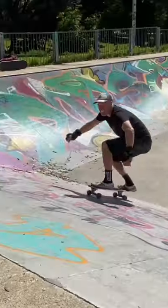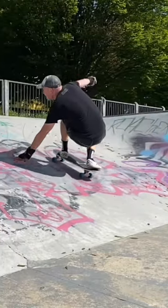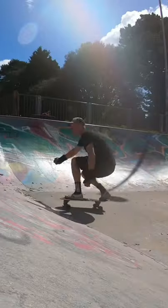Once I had the foot pressures dialled in I added in the hand plant element. I reach forward and place my hand in front of the nose, then look hard with the head over the shoulder, and this initiates a slide.